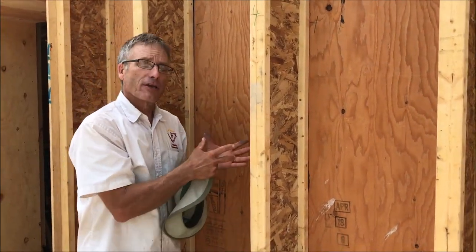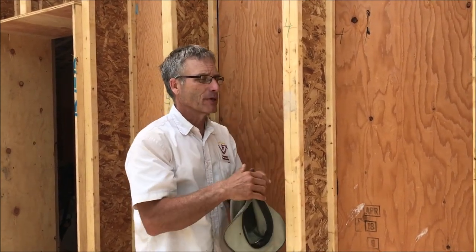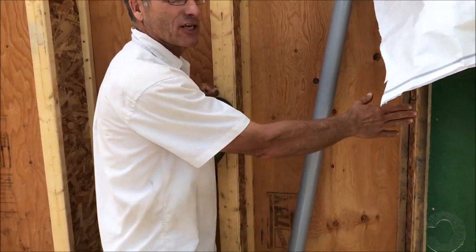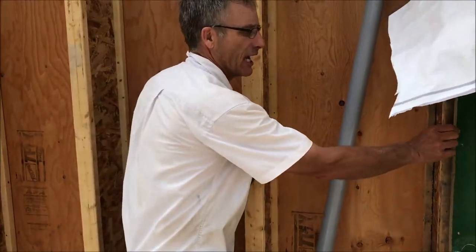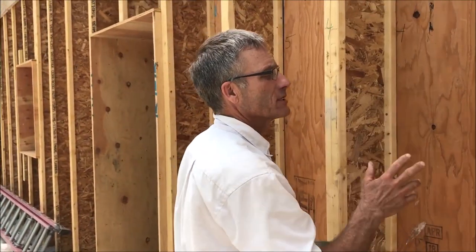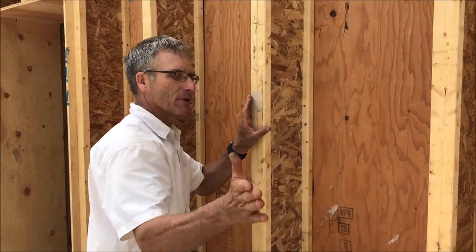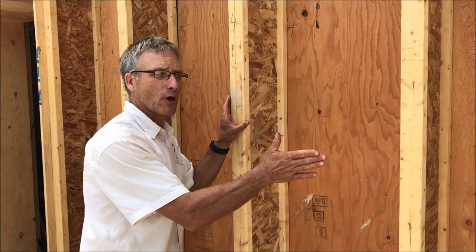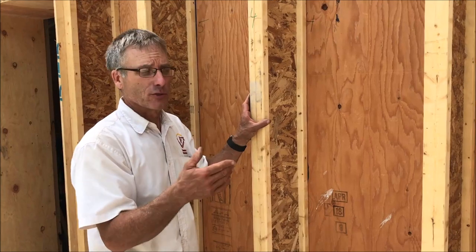This is going to be filled with dense pack cellulose, so there'll be a netting and then a sheathing on the outside — this is eco-sheathing. It's basically a structural panel, an inch and a half thick. That will give some structural support to this wall, because these Larson trusses themselves are not structural. And then there'll be a high-performance house wrap — a WRB weather resistive barrier — on the outside, and then furring strips, and then whatever siding we choose to put on.